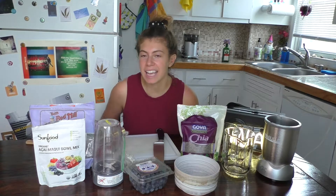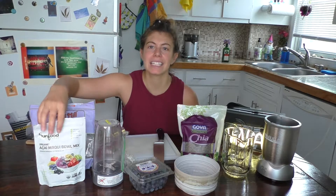Hi everyone, welcome to my channel, All Up In Your Melon. I'm Lauren Boucher and today I'm going to be making acai bowls.